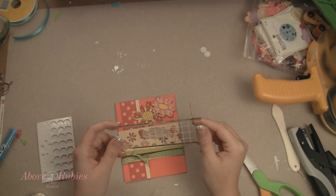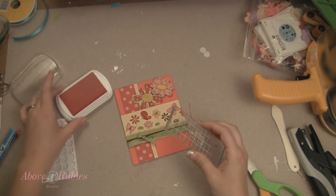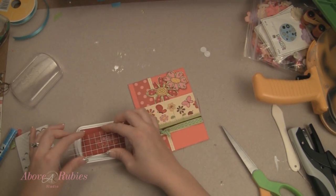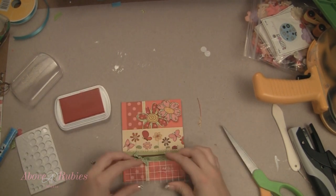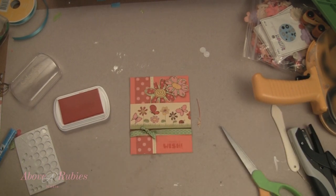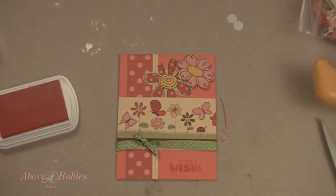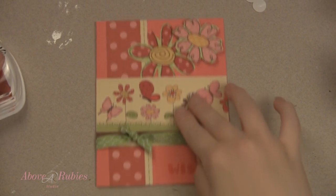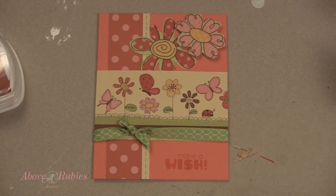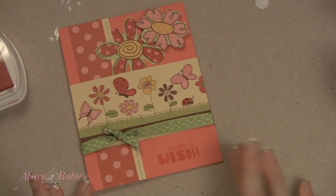Finally, I have this really sweet stamp that says Make-A-Wish on it, and I'm going to stamp it with some red lipstick fluid chalk ink, right down here. Okay, so there is my card for today. Again, a very special happy birthday to Riley. I have a fun gift to send to her today, and this is just one of the fun little cards that are going to be in that fun packet. I hope you have a great day and I will see you very soon. Thank you again for watching AboveRubyStudio.com. Bye.